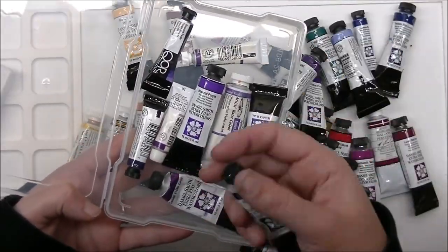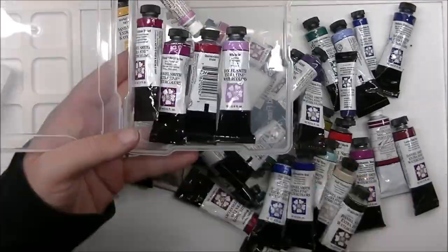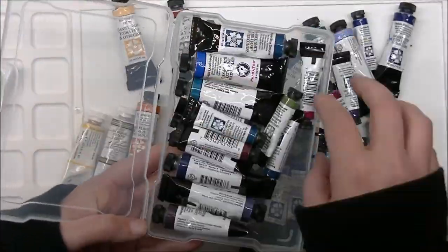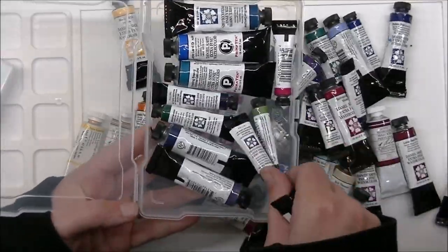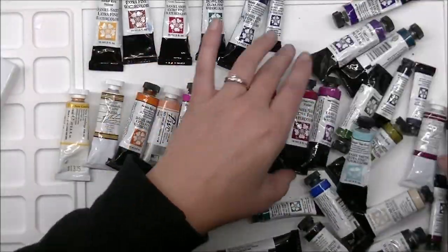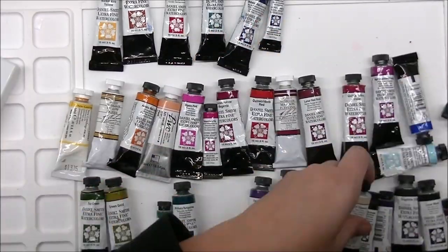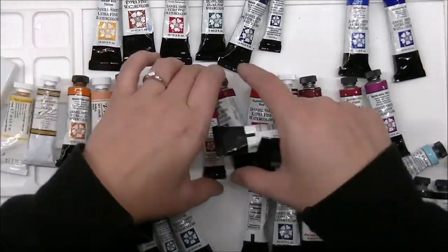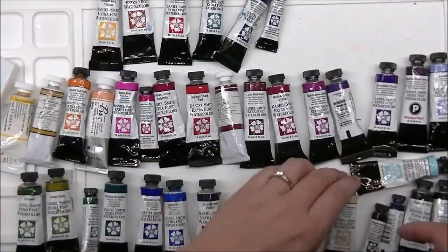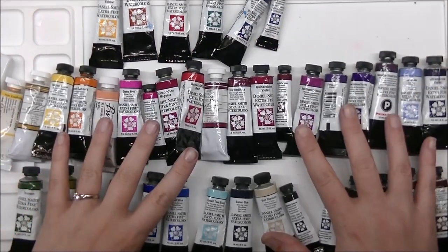It's definitely a big change from the first palette, where I tried to base it on colors I liked and having a warm and cool of all the primaries for a well-rounded palette. But a well-rounded palette is no good if it's not colors you're actually going to use — that's what I learned. But everybody has to start somewhere.